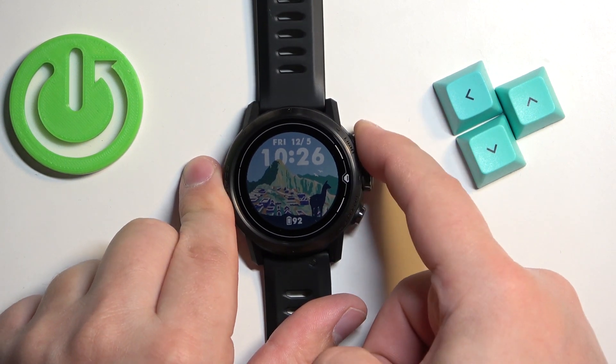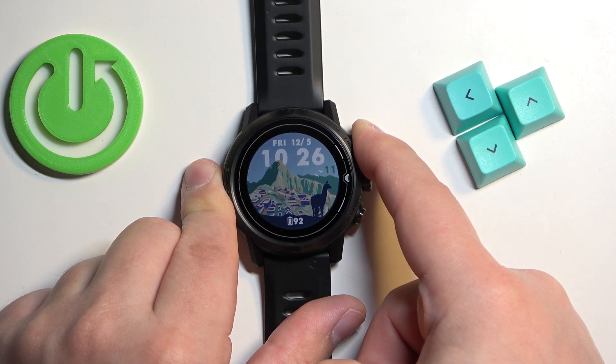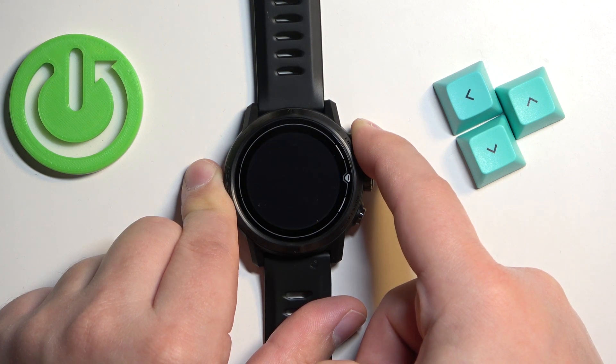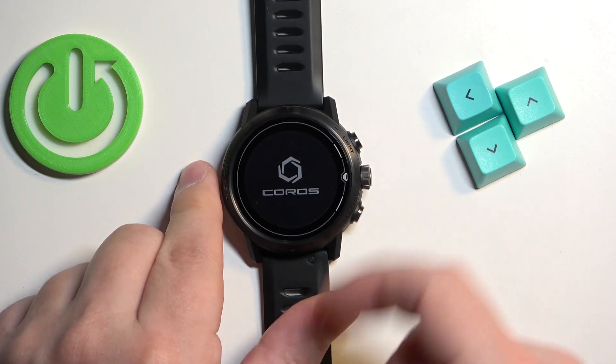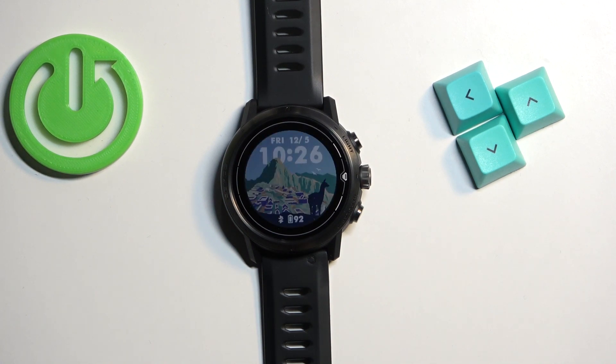Let's press and hold the button. Once you see the logo, you can release the button and wait. And as you can see we're back in the system and that's how you force restart this watch.